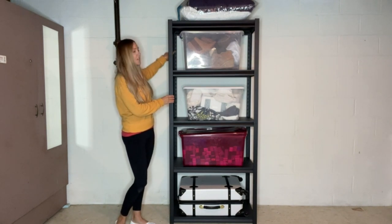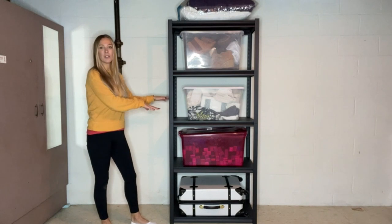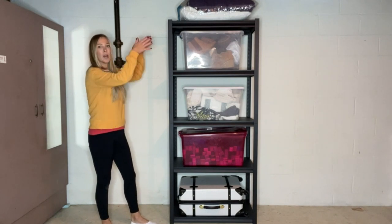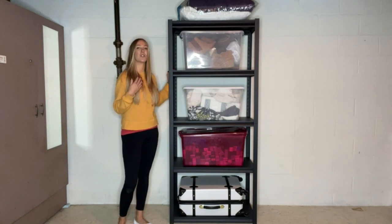I love that the shelves are also going to be adjustable. As you can see right on the sides of these, you can move the shelves up however you want. You could even have this horizontal or vertical — however you want to set it up. You don't have to have it all the way up and down; you can have it longways.